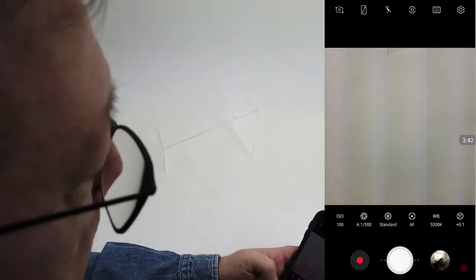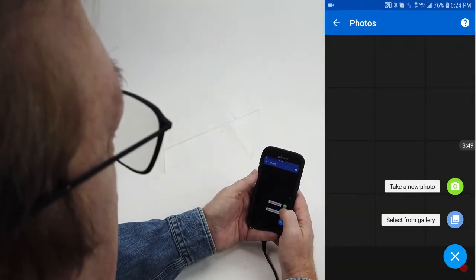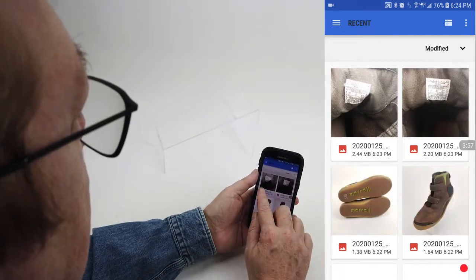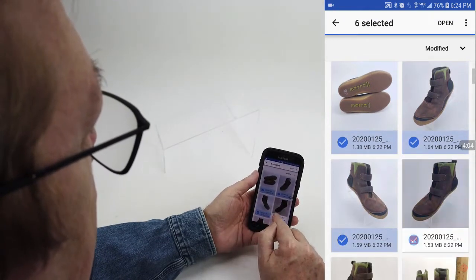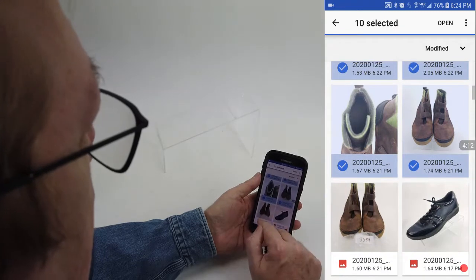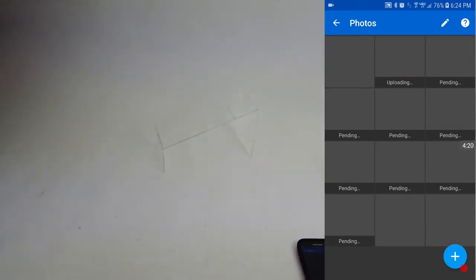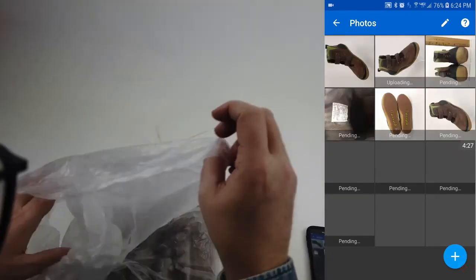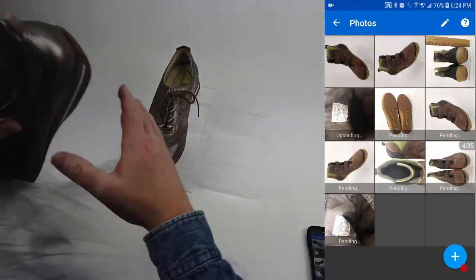Before I get to the next shoe, I'll go back to my eBay app and go to 'select from gallery' to get more photos. I'll go ahead and select the last ones I shot — checking off the ones I want. These are on my camera, not on eBay yet, so we're getting ready to upload them. I'll hit 'open' — while it's uploading, I'll grab another shoe and start setting up, because it takes a while to upload all these pictures depending on your connection and how eBay's feeling that day.